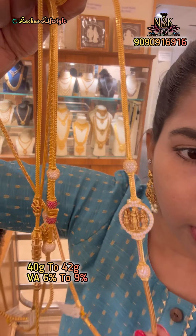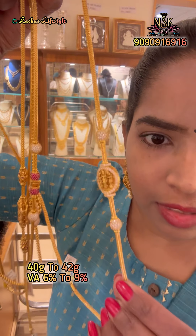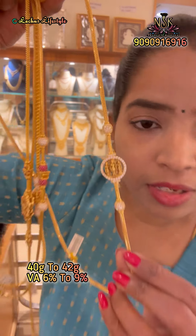This design is the Ramparivar design, featuring Ramar, Siddha, and Lakshmi. This is a large design at 52 grams. This chain is available to you.